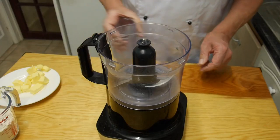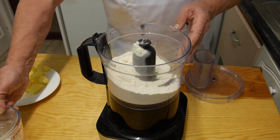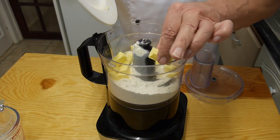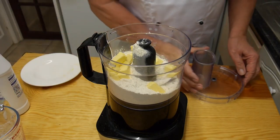First we're gonna make the base - a short crust pastry, and we're gonna do it the easy way. Some people might call me lazy and maybe they'd be right. In this food processor I'm going with 225 grams of plain flour and also 100 grams of butter. You can also use margarine or lard if you wish. Then a very large pinch of salt goes in there.